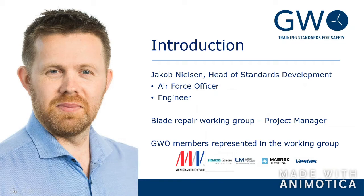My name is Jacob. I'm the head of standards development in GWO. I have a background from the Armed Forces, last as an officer in the Air Force, and I also have an engineering background. I've been a training manager at Siemens and head of training at MHI Vestas, an offshore company. My role in this working group has been to facilitate it, or be a co-project manager, together with Jacob Kressensen, who's also on the call.